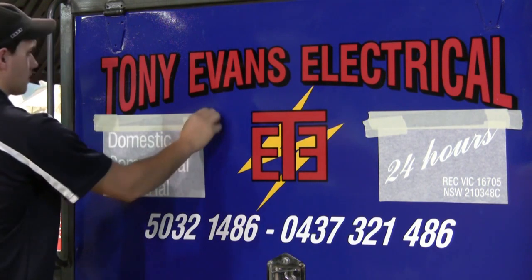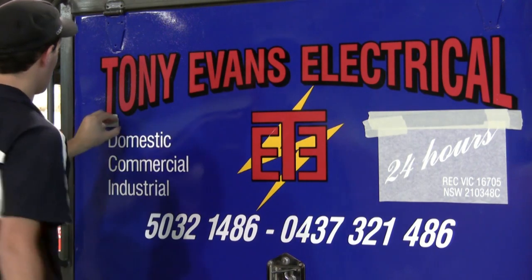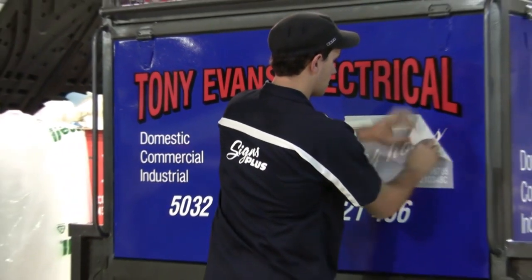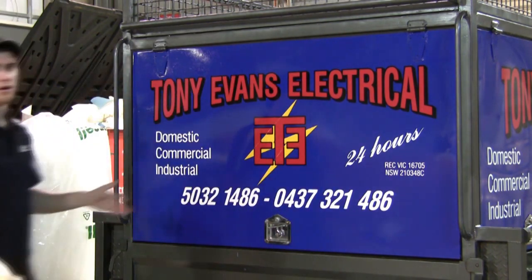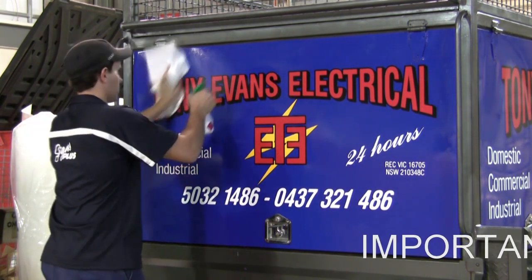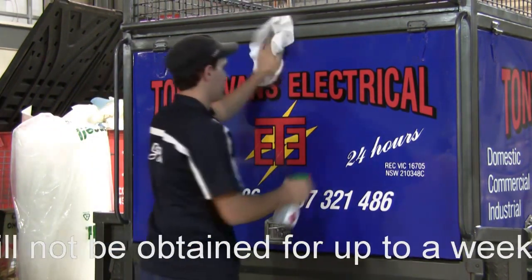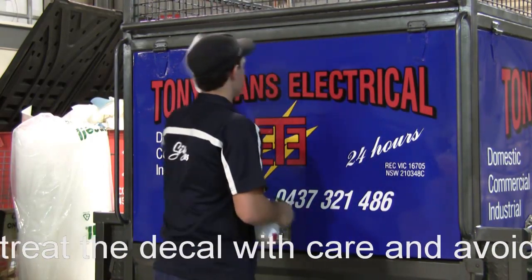Now we'll remove our last pieces of application paper and masking tape — the job's very close to being finished. For a finishing touch, give it a quick clean with a little bit of methylated spirits, being very gentle around the edges of the vinyl. This just removes any fingerprints or marks you might have left on there and makes the job look nice and presentable. It takes a while to get full adhesion, so it's best not to wash it for a week and just treat it with care.